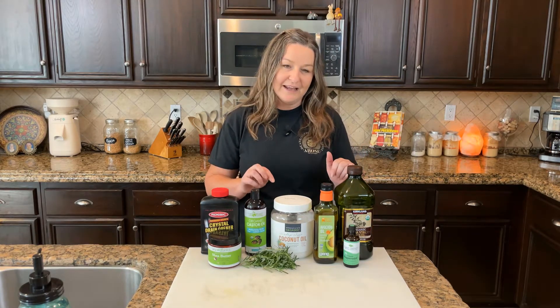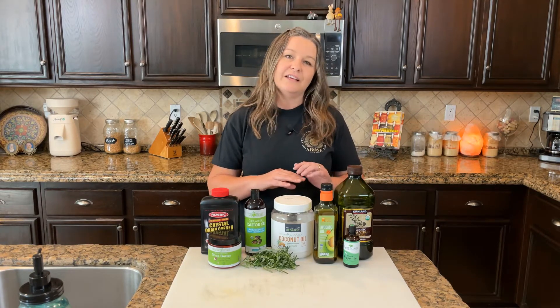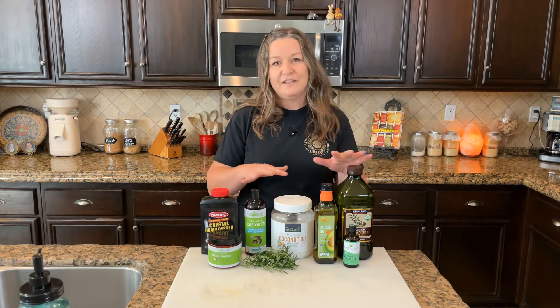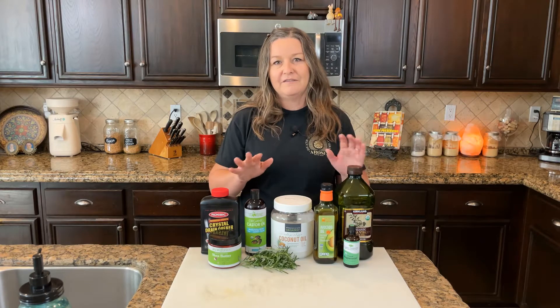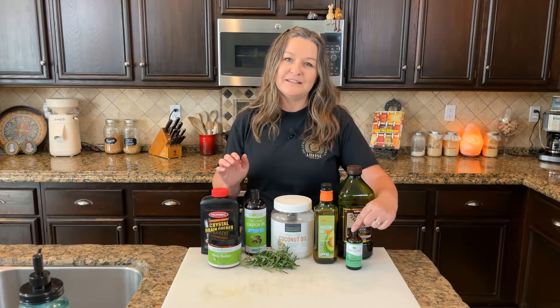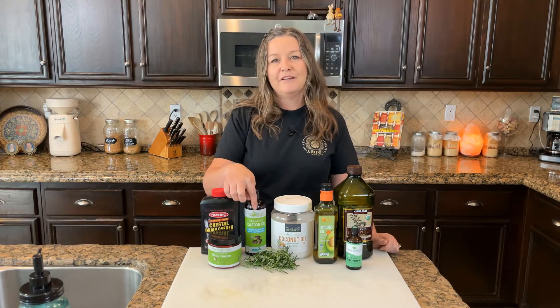These are my favorite oils that I use. They're organic, but you don't have to use organic — you can buy non-food grade. These are all easily found locally or on Amazon. We use peppermint oil to scent it and then we use the rosemary for color and also as an exfoliant.